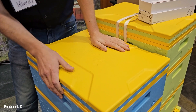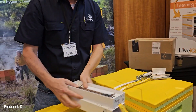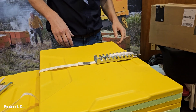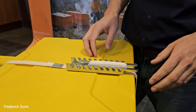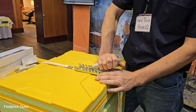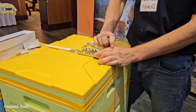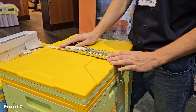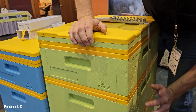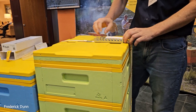One thing we also recommend is locking the hive down into place. We were talking about CO2 and there's even some research being done into the positive pressure created in a completely sealed environment. A brick works well; a cam lock or hive lock system works better. That way everything's completely sealed with good pressure all the way around.